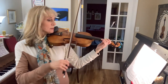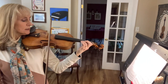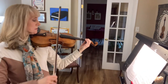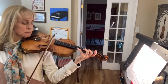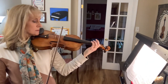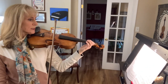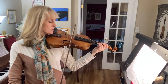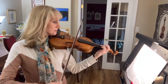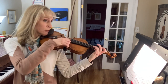Be quieter. Again, go. One more time. Ready, go. Notice I'm going to the frog there.